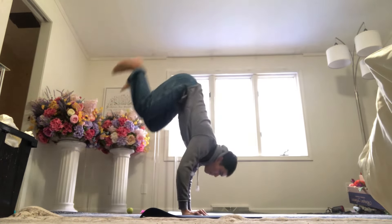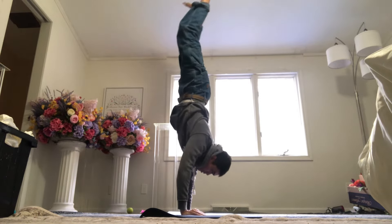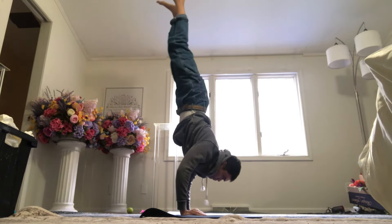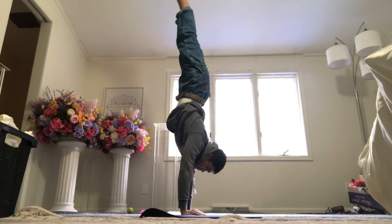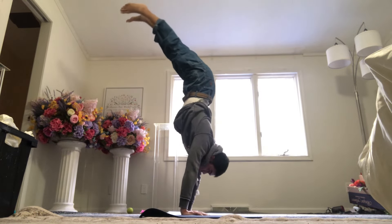Focusing more on the handstand alignment than building strength here, even though I do use a lot of strength just to balance. My focus here is trying to get a good alignment, my biceps by my ears, and that's the first step — that's the next step for me.